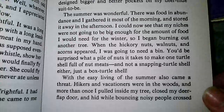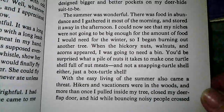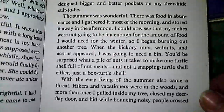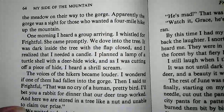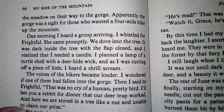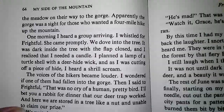With the easy living of summer also came a threat. Hikers and vacationers were in the woods, and more than once I pulled inside my tree, closed my deer flap door, and hid while bouncing noisy people crossed the meadow on their way to the gorge. Apparently the gorge was a site for those who wanted a four-mile hike up the mountain. One morning I heard a group arriving. I whistled for Frightful. She came promptly. We dove into the tree.